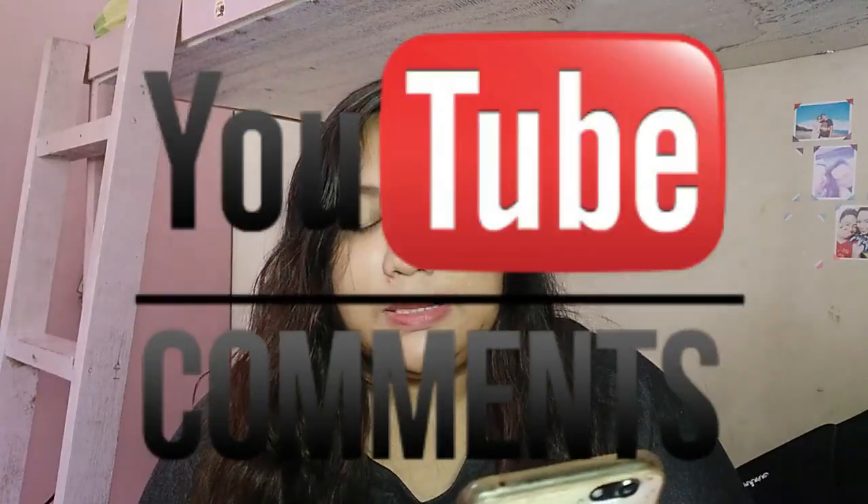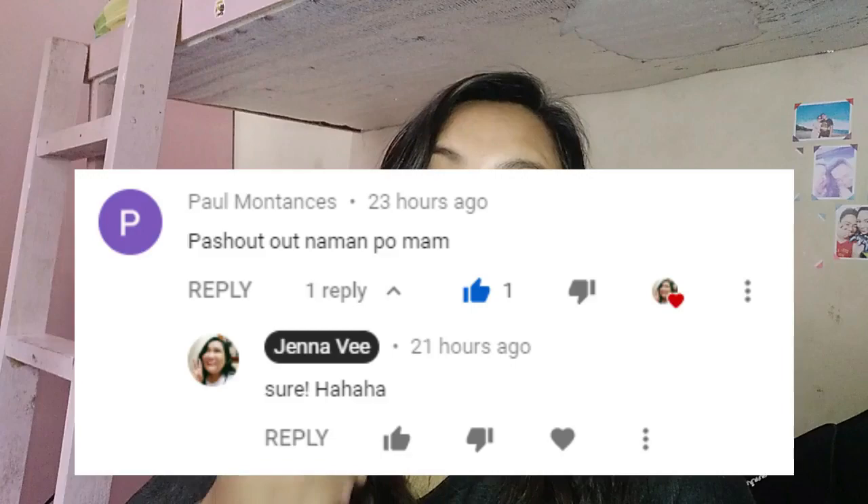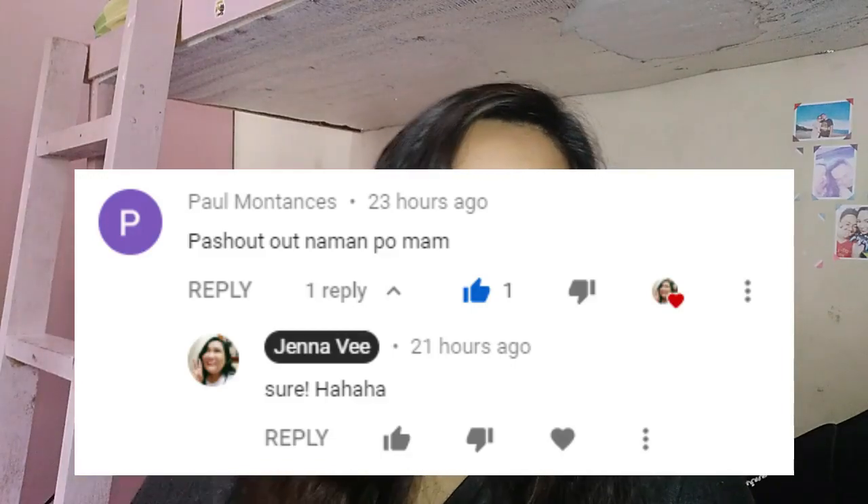Ngayon, oras na para sa ating shoutout! Mag-shoutout tayo ng mga galing sa ating YouTube comments. Unang shoutout natin, shoutout po kay Mami Joneline at Justin — hello po sa inyo. Shoutout din dyan kay Kathleen Angeles — hello! Thank you sa pag-subscribe and pag-nood ng videos ko. Shoutout din dyan kay Kuya Michael Meneses — hi Kuya! Thank you sa pag-nood ng videos namin. Shoutout din dyan kay Paul Montances — hi Pids! Kung meron pang iba pang gusto magpa-shoutout, comment lang down below o kaya mag-PM sa akin sa Facebook or sa Instagram para naman ma-shoutout ko kayo sa mga next videos ko.